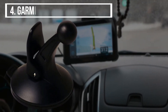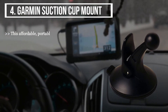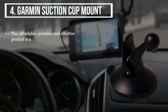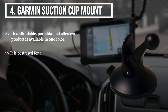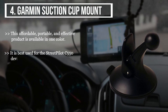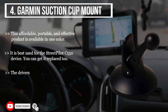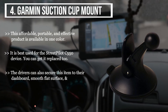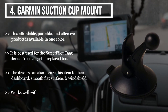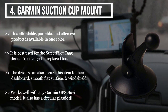The fourth product we have is the Garmin Suction Cup Mount. This affordable, portable, and effective product is available in one color. It is best used for the Street Pilot C550 device, and you can get it replaced too. Drivers can also secure this item to their dashboard, smooth flat surface, and windshield. It works well with any Garmin GPS Nuvi model and also has a circular plastic disc.